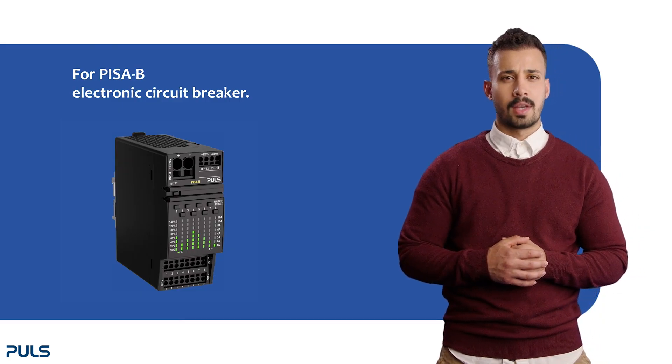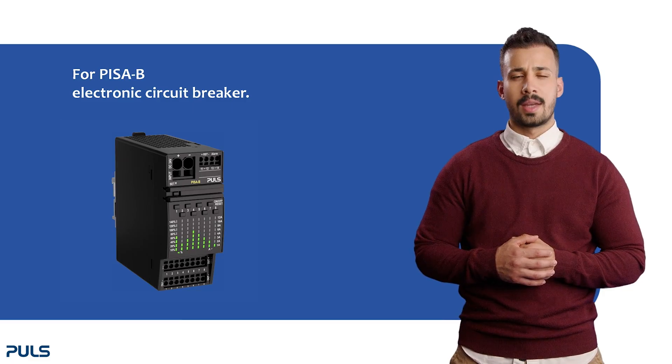Welcome. The following video gives you a quick overview of how the PISA-B electronic circuit breaker works.